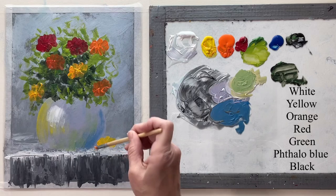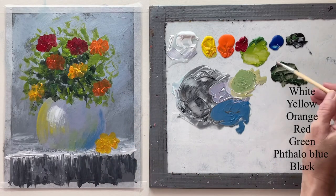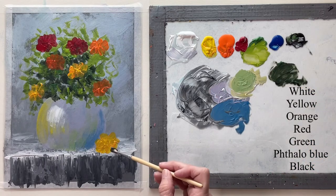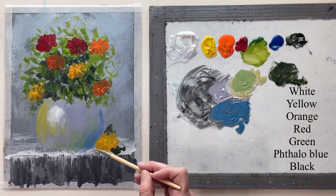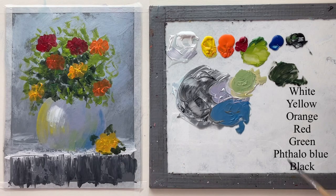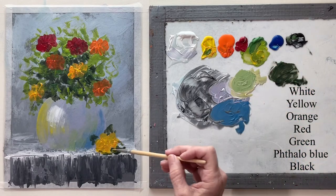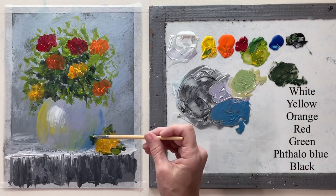They need to have like a sort of a flower shape, but I'm not putting any detail in it. Down here I decided to put a flower on the table, so I need some greenery around it. It's very loose.